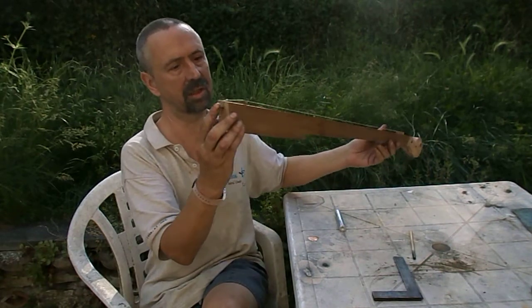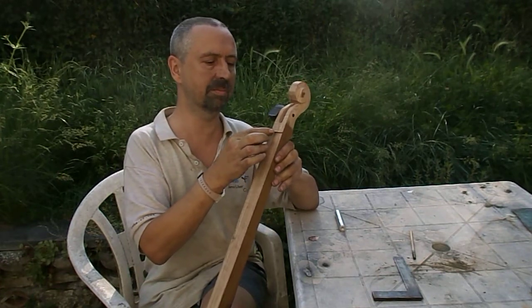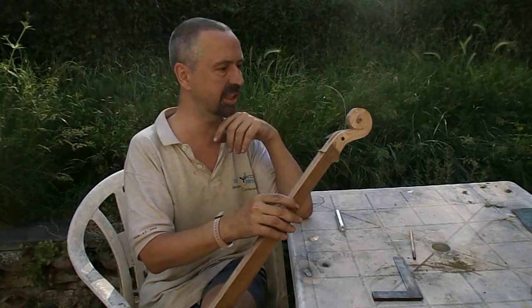The other end has got a nail holding the string down and some scraps of brass. The notch I've got cut in the bit of brass was a bit too sharp. When I first put the string on it, it went bing — snapped it straight clean off.